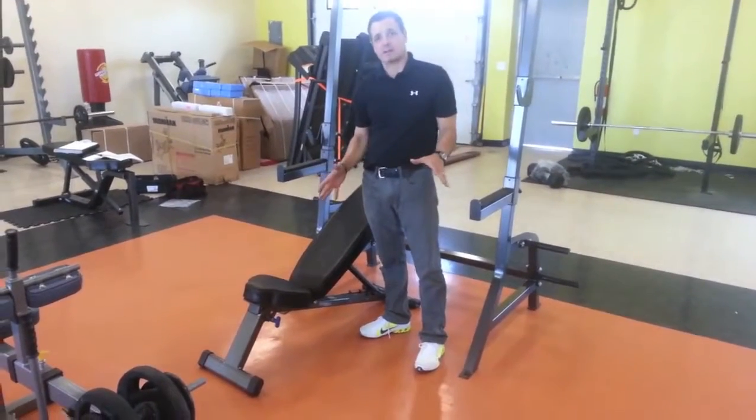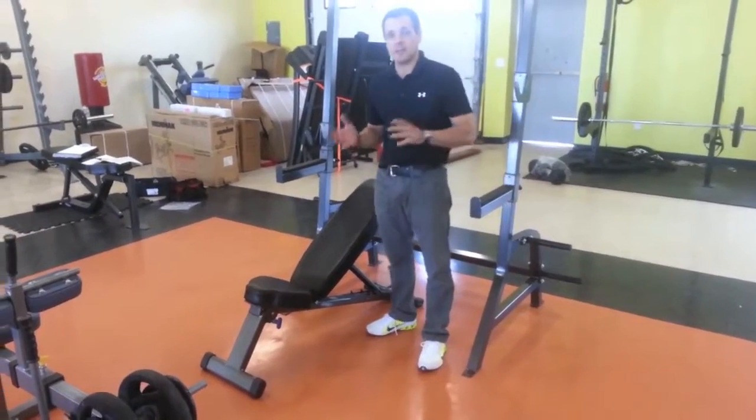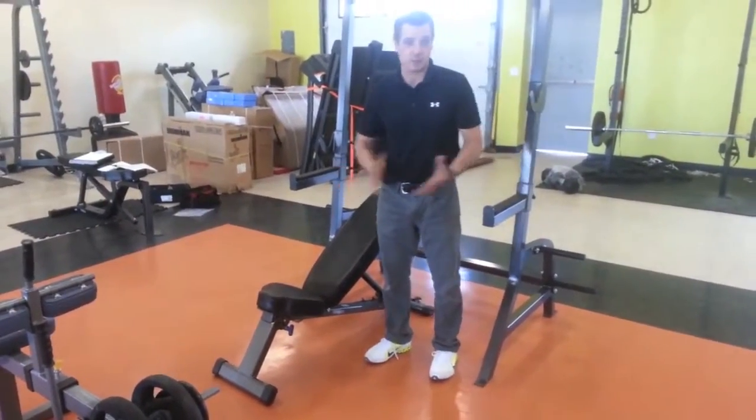One of the most popular products at Fitness Solutions, and it seems like an essential for everybody's home gym, is a basic good solid bench. You can do anything with a bench whether you're into powerlifting or bodybuilding or just using it for step ups or anything.